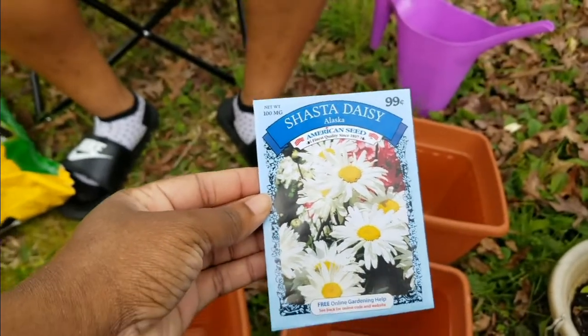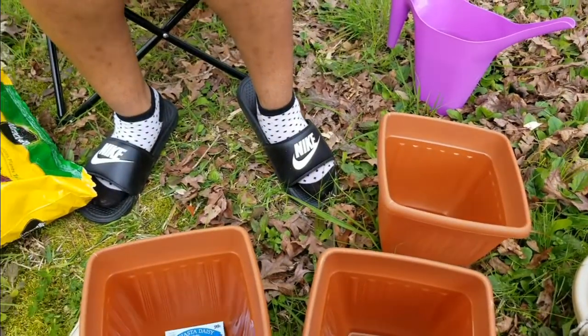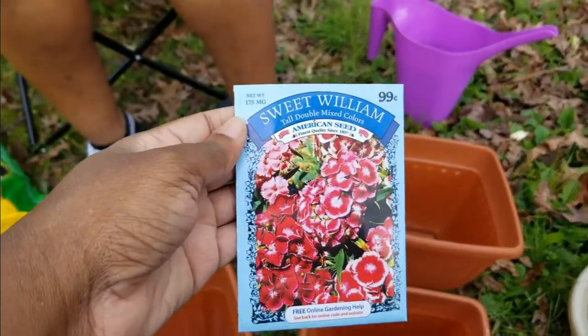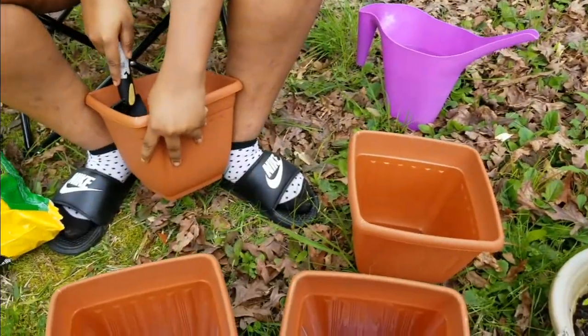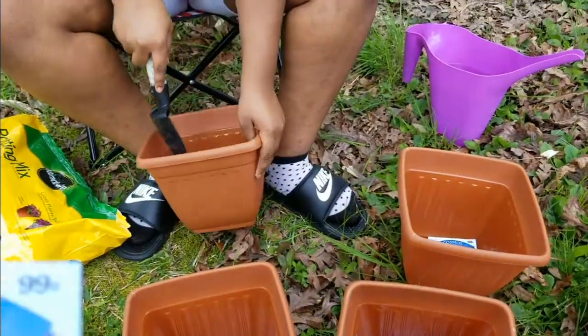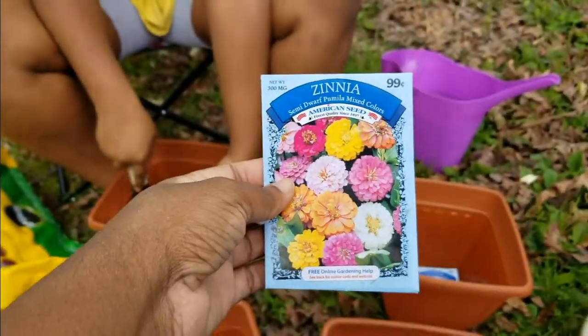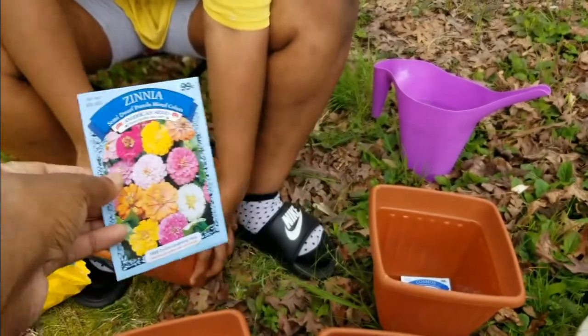We are going to do Shasta Daisies in one pot, Sweet Williams in one pot, Cosmos in another pot, and Zinnias — how do you pronounce that, Kalia?